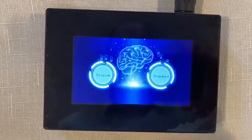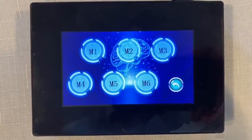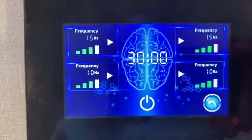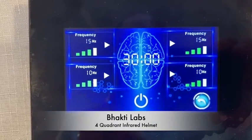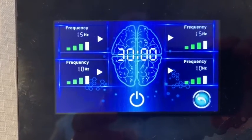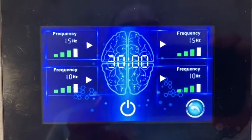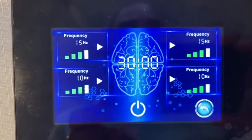We can go back to the main controls and into this section, which is like the presets on your car radio — you can program these for preset sessions. For example, one preset has the front left quadrant at 15 hertz on power three, the left rear quadrant at 10 hertz, the front right at 15 hertz, and the back right at 10 hertz, again for 30 minutes.